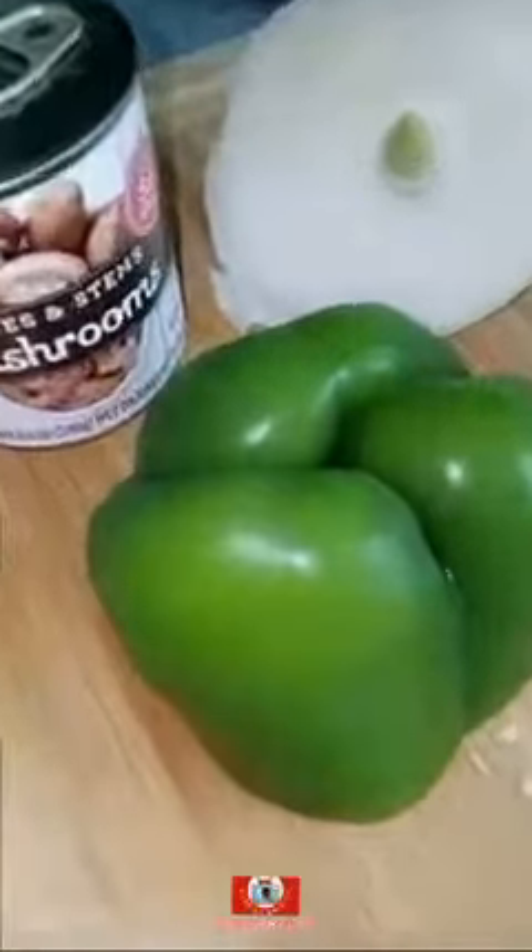I got a half green bell pepper, half onion, and a can of mushrooms. I cut them up real nice and neat.